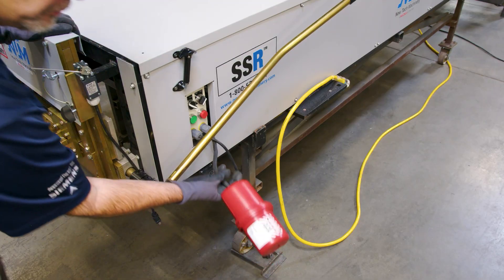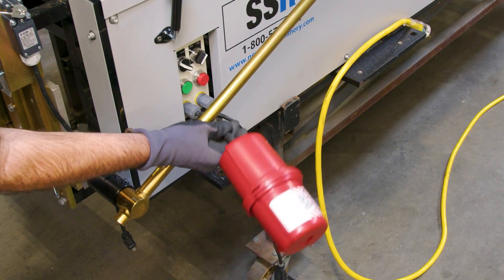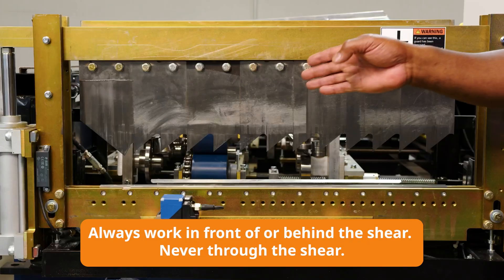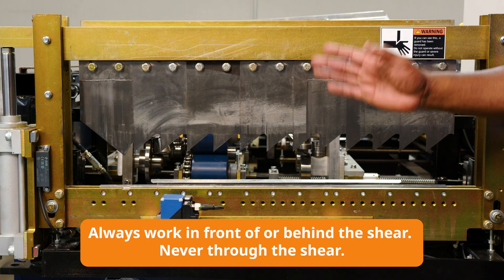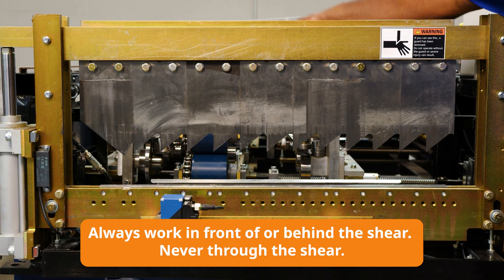Before we get into this we want to make sure that we're doing everything safely. The first thing we want to do is disable the machine with the lockout tagout system before we remove the covers, and especially want to make sure that we're careful near the shear — never reach through the shear, only in front of the shear or behind the shear.